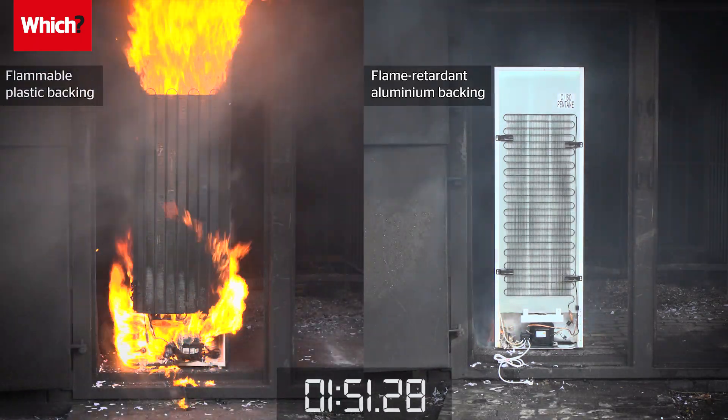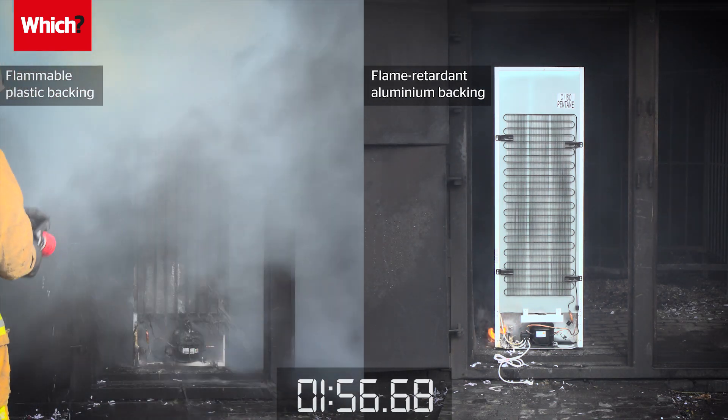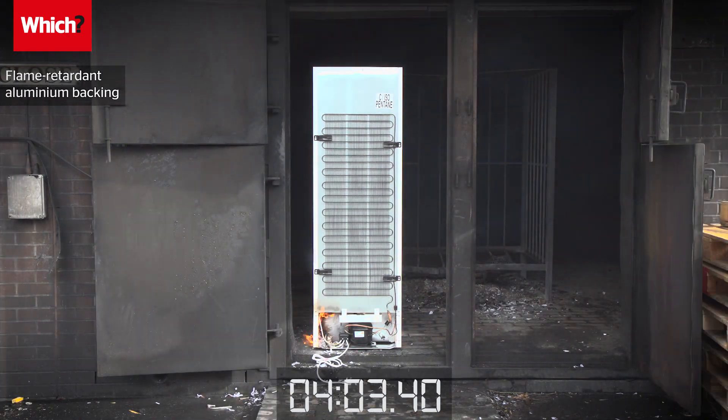Flames spread up the plastic backing within minutes of the fire starting, and in contrast, the fridge with the metal back keeps the fire localised for far longer.